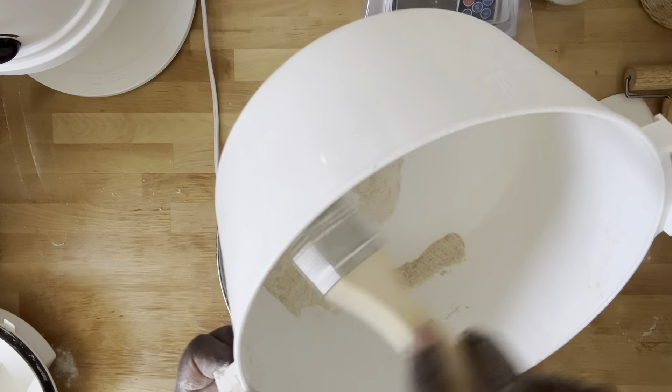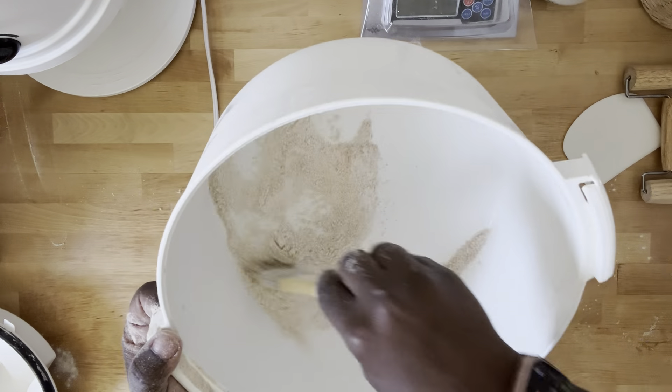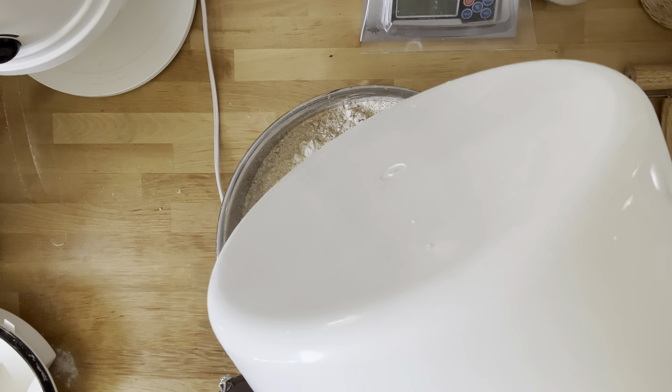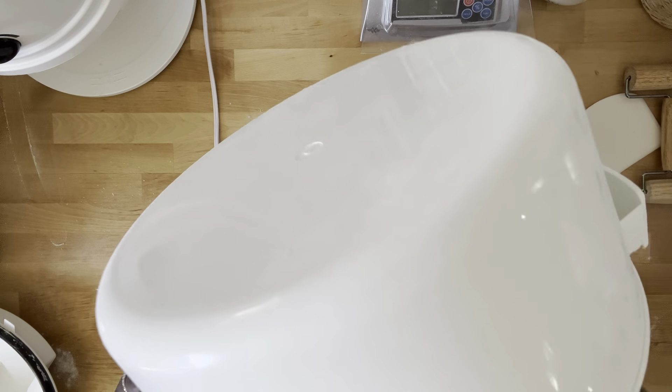As you can see, this mixer bowl is filled to the top. The mixer I use for my large batches is called the Famag IM10 — it has a capacity of about 20 pounds of dough, and I am maxing it out today.